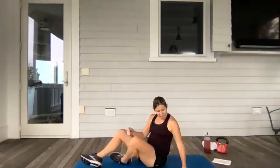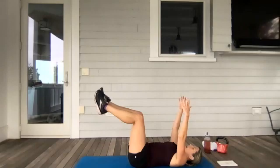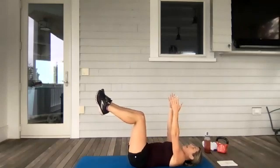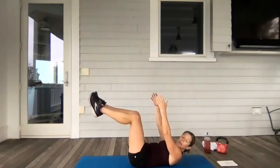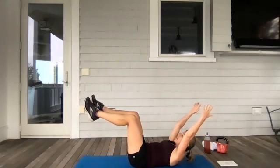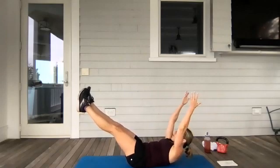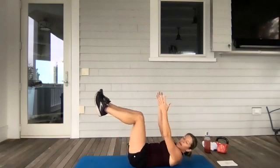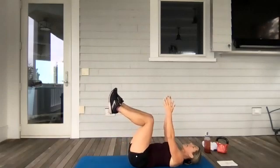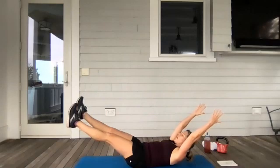Drop it down. Hollow hold is next. We need a tabletop — let's get those knees over the hips, arms up ahead. Pull up to your belly, take your head off the ground. So this is the beginning of our hollow hold, hollowing up the belly. Then you can play around with adding arms and legs to this. You can get those shoulders up off the ground, hollow off the belly. Take a break when you need to, reset. You have 30 seconds, then you flip it around to the forearm plank — we're going to drop the hips.